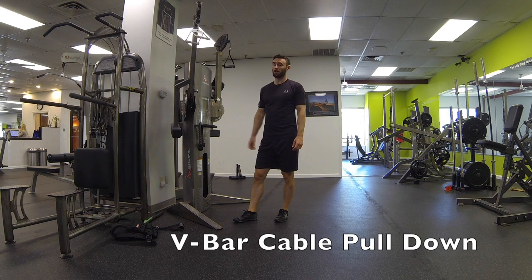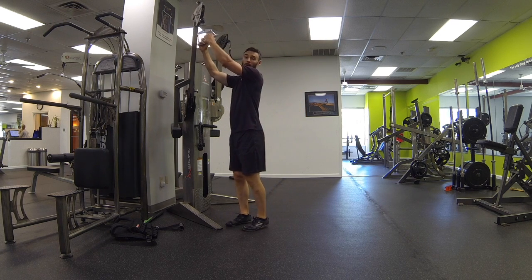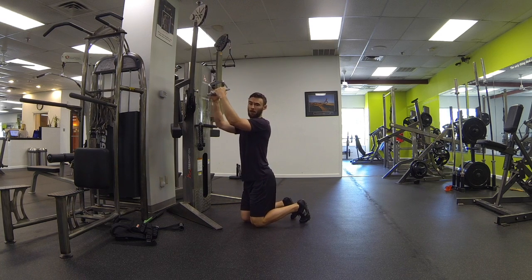This is the V-bar cable pulldown. Go ahead and attach the V-bar attachment to a cable cross machine. Grab the handles and slowly come down to a knee position. You can use a pad here if you need some comfort for your knees.